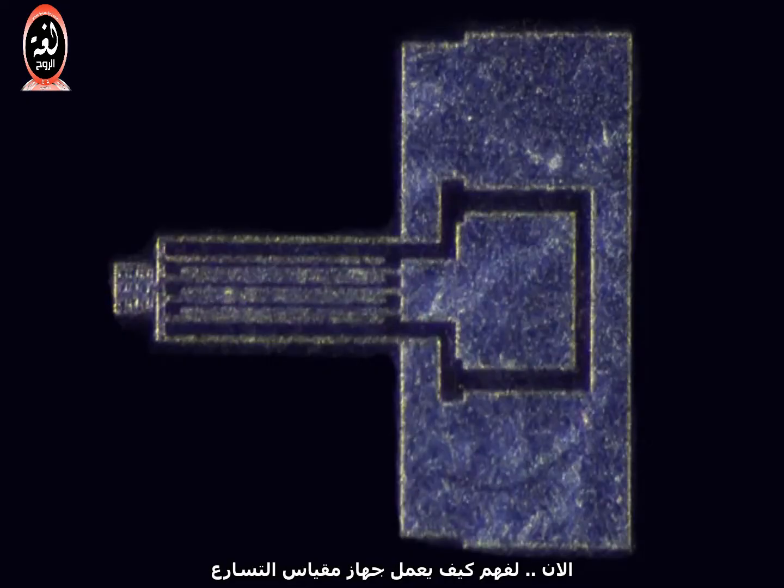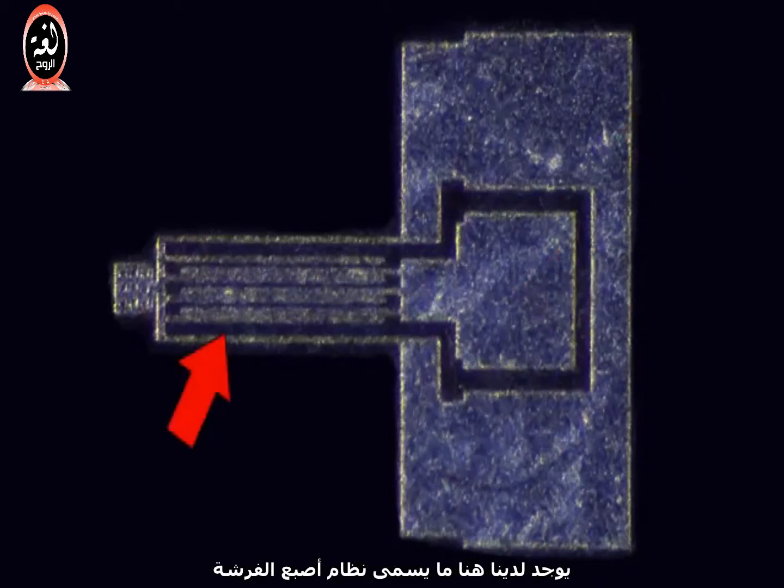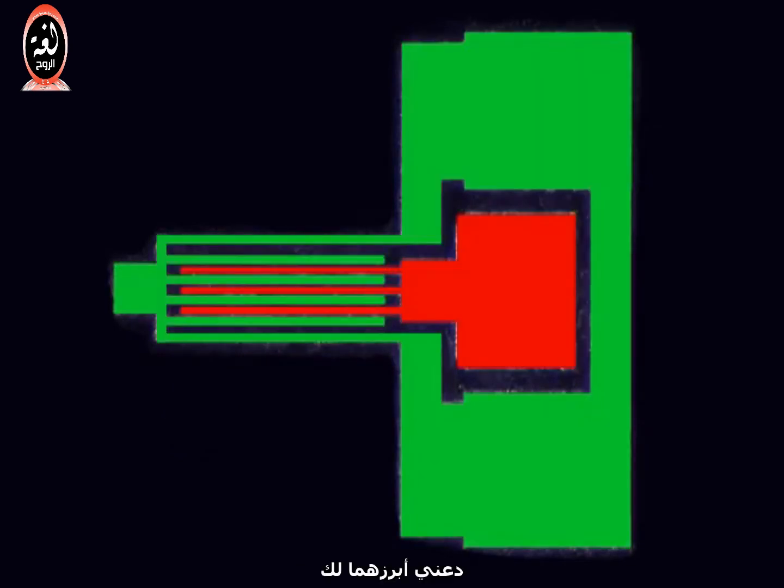Now in order to understand how an accelerometer works, let's look at a MEMS capacitor. It doesn't look much like a capacitor, does it? Well, remember that all a capacitor really is, is two conductive plates that are electrically separated. Here are the two terminals of the capacitor. Over here we have what's called a combed finger arrangement. The two structures are very close to each other, but they aren't quite touching. Let me highlight it for you.